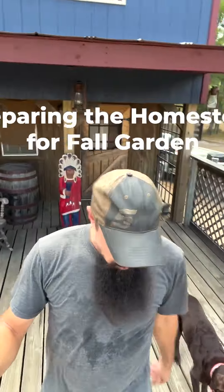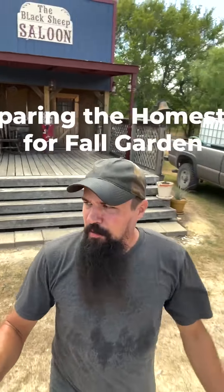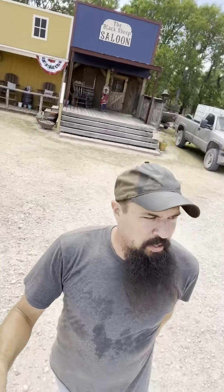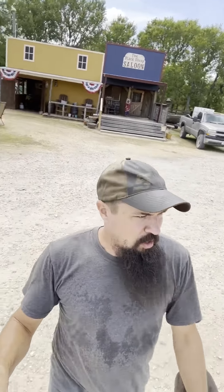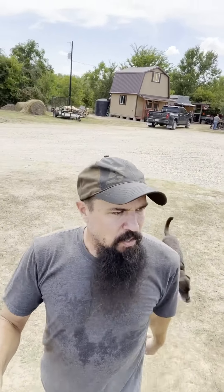Howdy y'all. Welcome back to the Black Sheet Meadow. We're going to do a little impromptu video today. We're just outside 100 days of our first frost date. For your areas, I can recommend you go to the USDA website — there are several different places online you can find your first frost date for your growing zone, your plant hardiness maps, and so on.